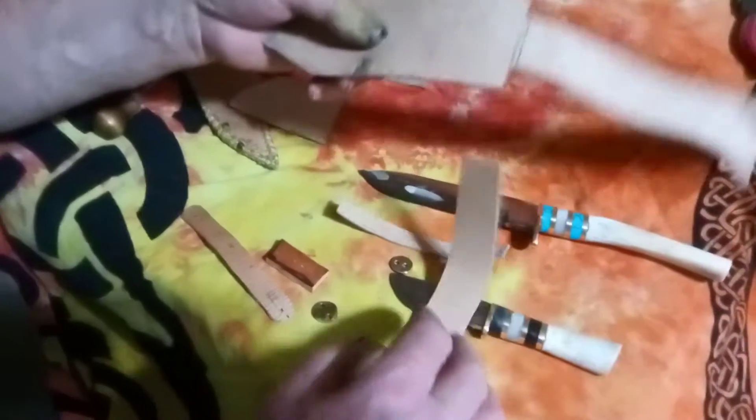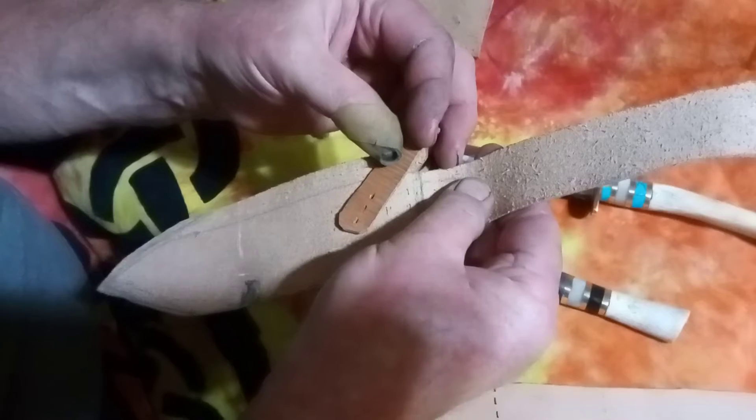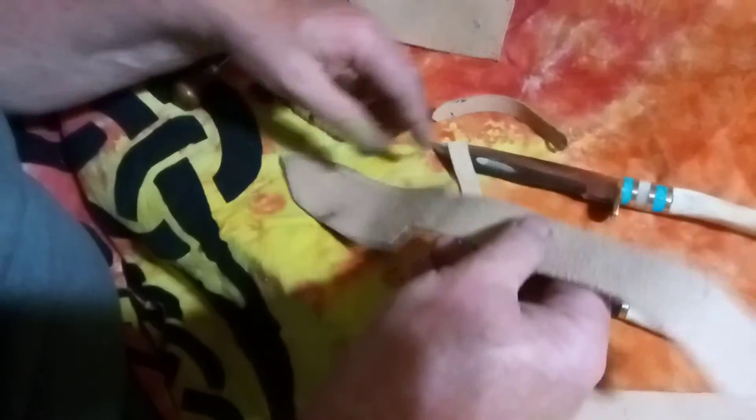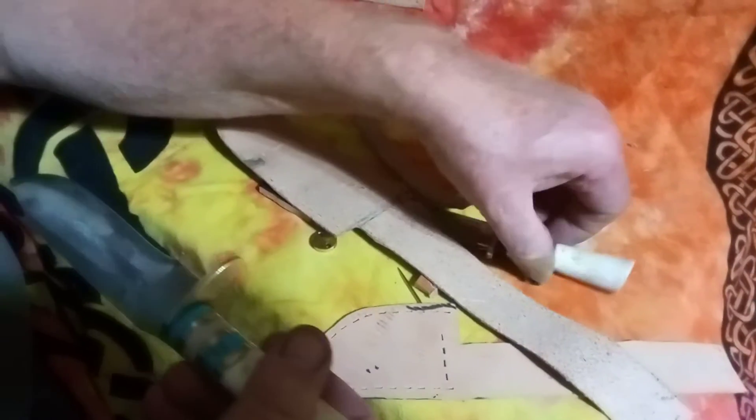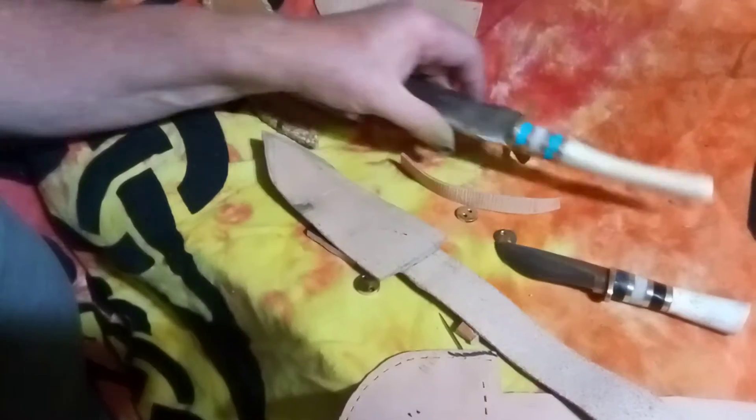This one is similar but it will have a wraparound strap — it will come like this. I couldn't do that with the smaller one because the bottom of the guard is too small for it to work, but it'll work well on this one.